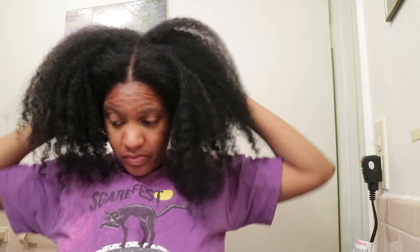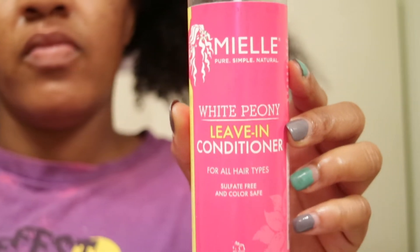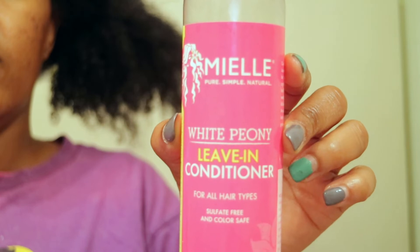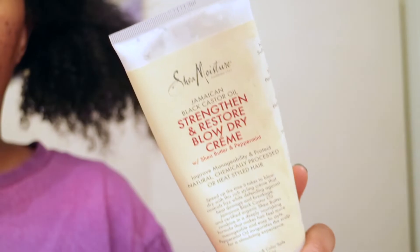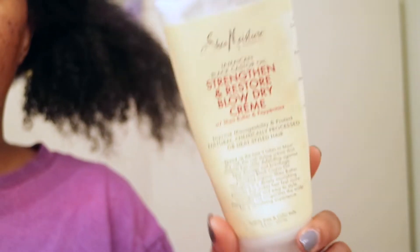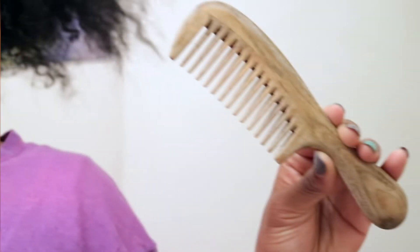My hair is actually about 85% dry. I do try to let my hair air dry so that I'm not using too much heat. These are the products I'm using as a heat protectant: the Myo White Peony Leave-In Conditioner, which has silicones in it, and the Shea Moisture Jamaican Black Castor Oil Strengthen and Restore Blow Dry Cream.